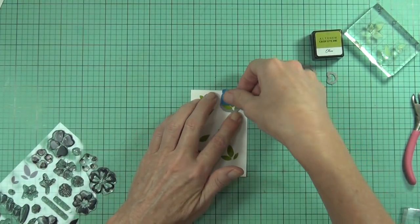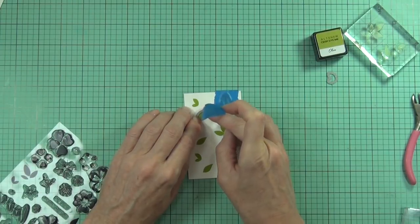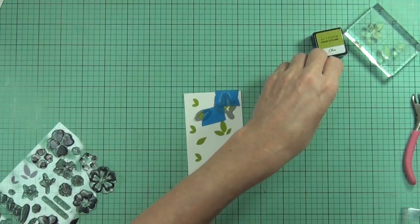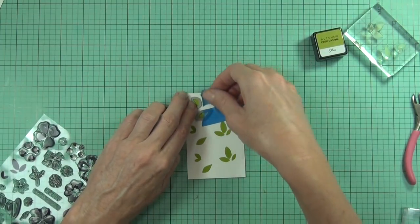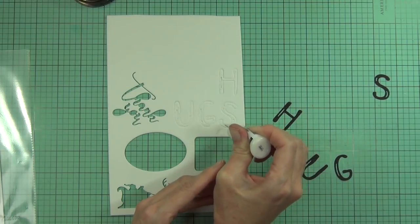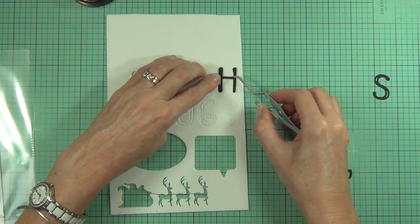I did also stamp some leaves in olive ink and used the die cuts to cut those out. I won't make you sit through all of it as it takes a few minutes. I also wanted to show that when using coordinating dies, I leave a gap between my stamping so I can run three through at once rather than one image at a time. Here I have the Brush Alpha die set.